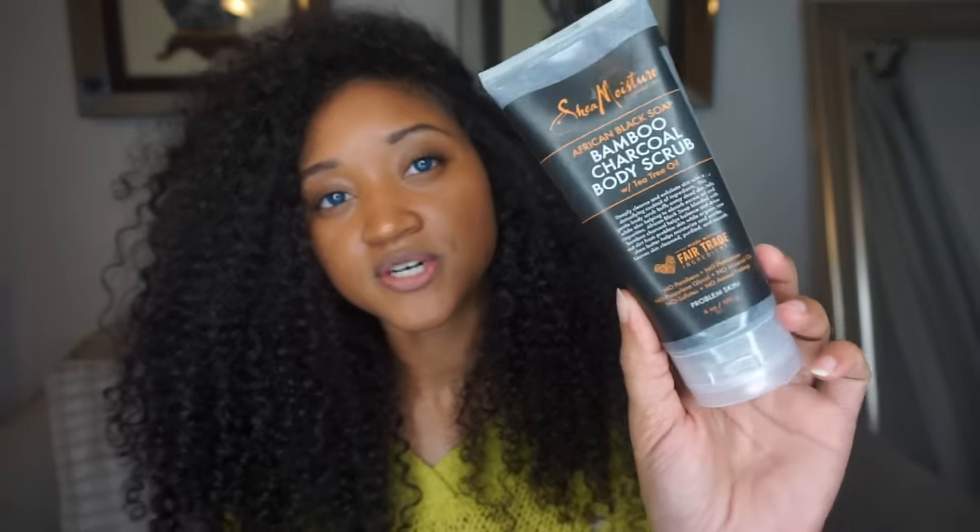For the giveaway, I wanted to give away this bamboo charcoal body scrub by Shea Moisture. It contains African black soap, bamboo charcoal, and tea tree oil — I use this every day under my arms in the shower. To win, subscribe to this channel, give this video a thumbs up, and comment 'I want that.' Also follow me on Instagram at a_beauty_beast. See you guys in the next video, bye!